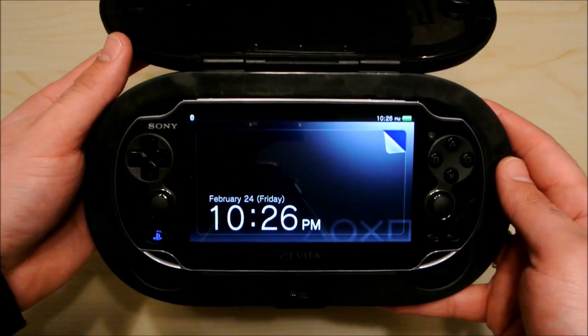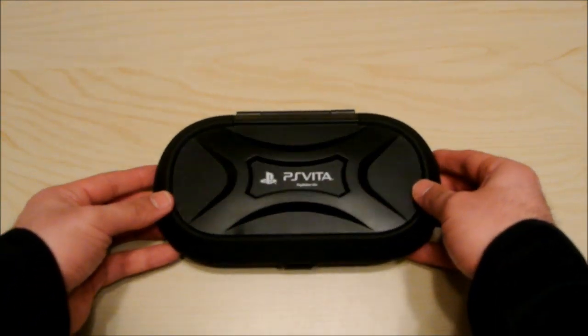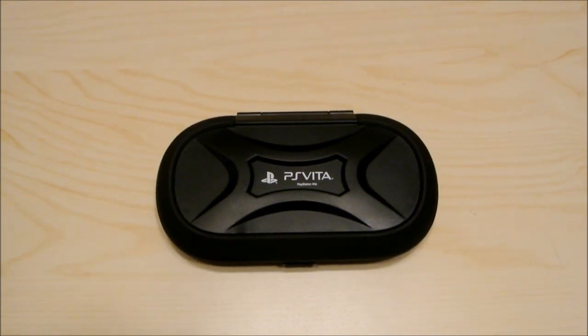So there you have it, guys — that's the Rocketfish Vault Case for the brand new PlayStation Vita. If you have any questions or comments, please leave them below and I'll do my best to answer anything. Don't forget to subscribe, and I'll see you in my next video. Thanks a lot, guys. Bye-bye.